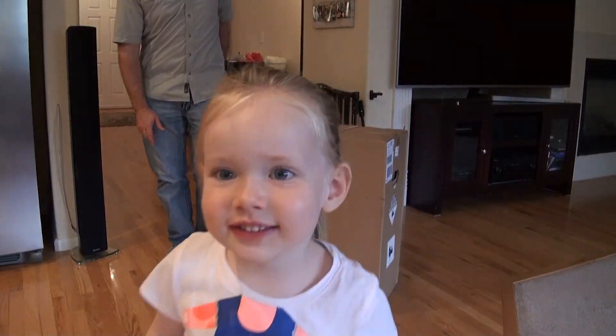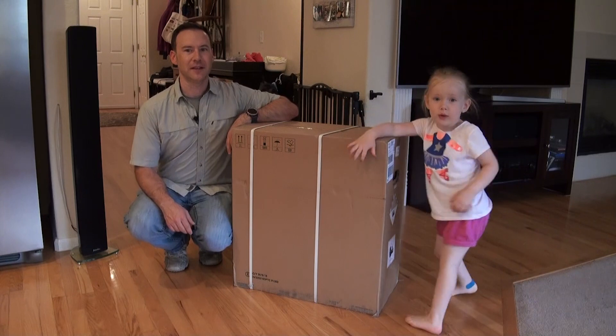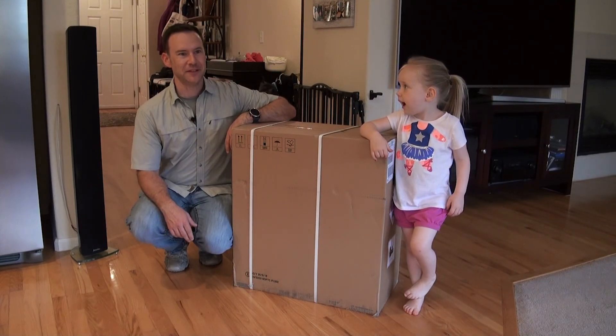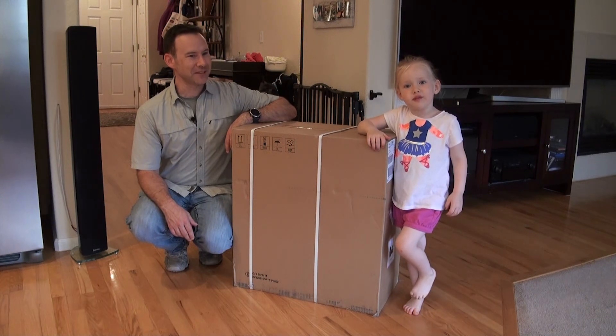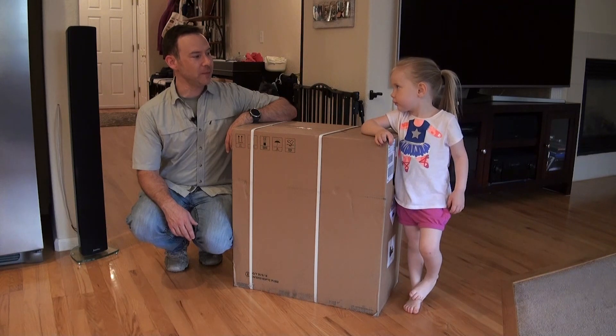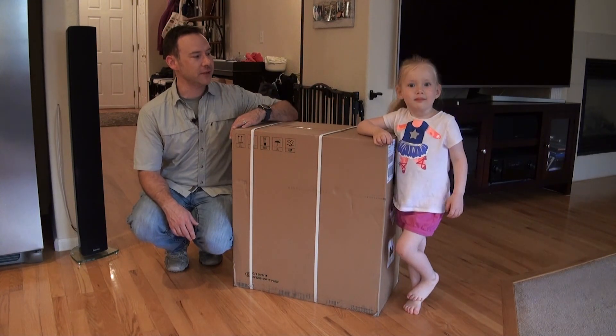Not like that, come back here. Stand right here. Parker, come stand here. Hi, my name is Troy — it's finally arrived. Hi, my name is Parker — it's finally arrived. I'm going to do an unboxing of LUMO, the Segway robot, with my little helper. You ready to get started?